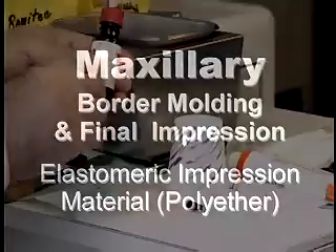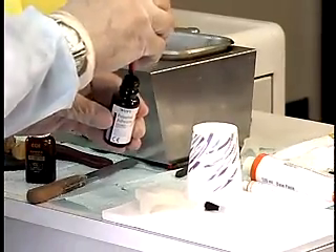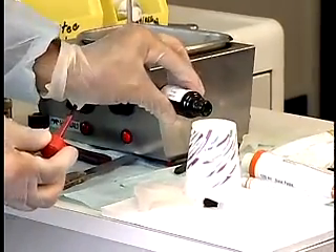Paint the borders of the tray with elastomeric impression material adhesive and wait until it's set.